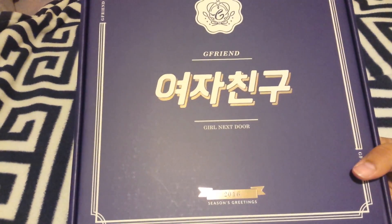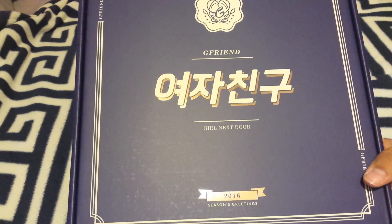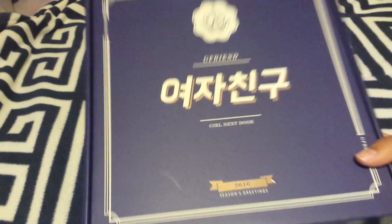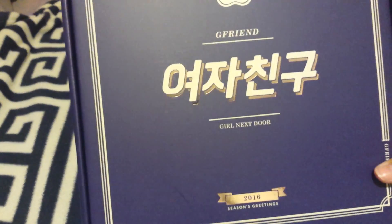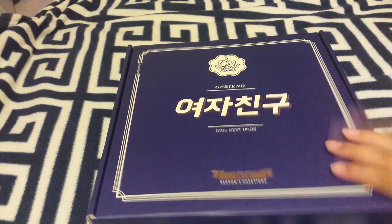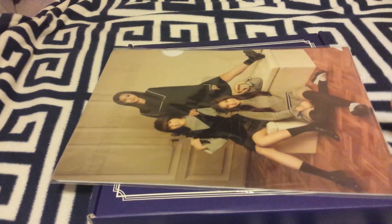The next thing I bought was G-Friend's 2016 Seasons Greetings. I bought this from K-Town For You. It's not dented — it looks like a dent but it's just a mark. And they sent me these L-folders as a freebie item, which is pretty cool.